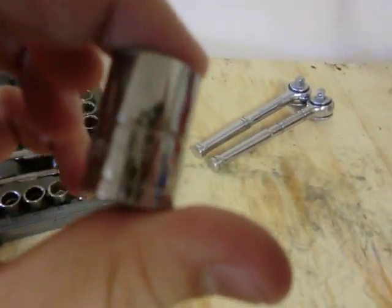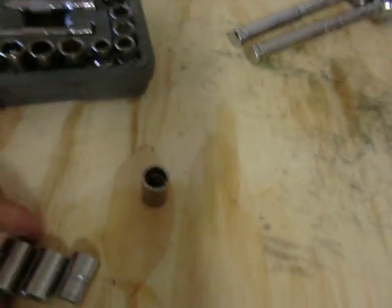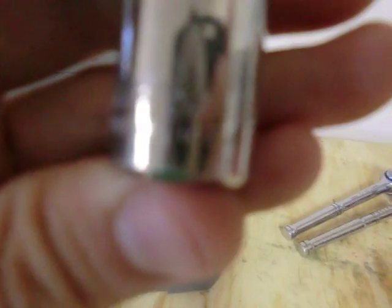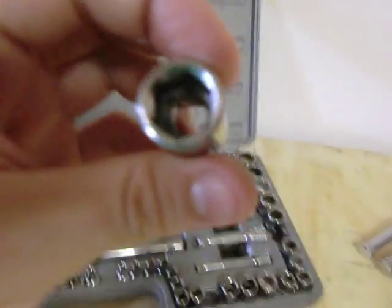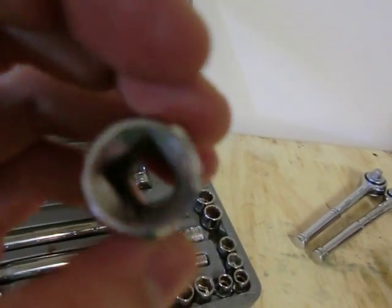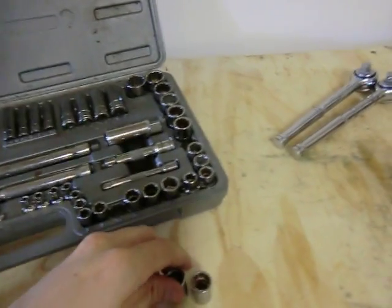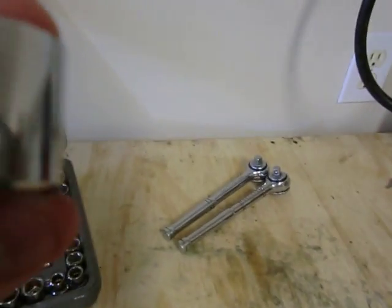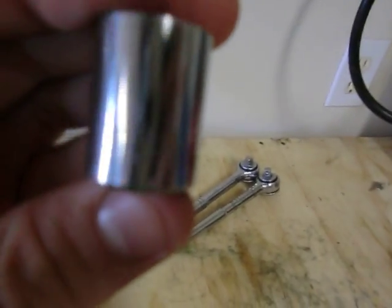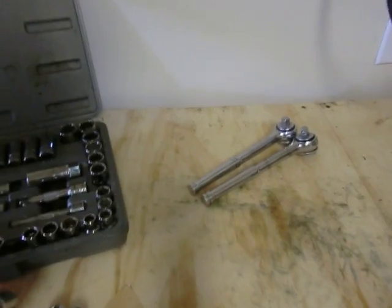The sockets do kind of dull out over time. Here's a Craftsman socket — it says made in the United States, whereas the Pittsburgh says Taiwan. The Craftsman has a much duller shine, probably because it's older. It has a 6-point head, which is less likely to strip a bolt. Here's a Stanley Professional 13-millimeter socket — easy to read, says USA on it, pretty nice, though it's not very deep.